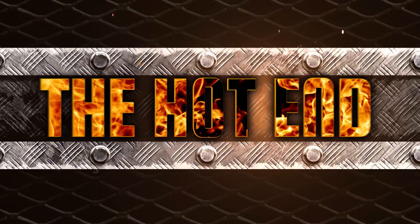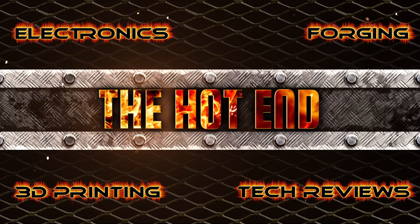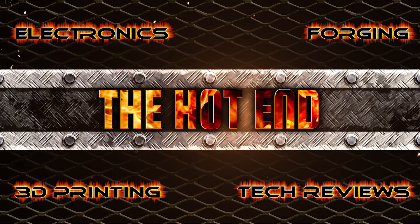G'day, John for the hot end. The Creality CR10. Every man and his dog has got one and there's so many reviews out there. Does it live up to the hype? Is it as good as my trusty FT5? Let's have a look.